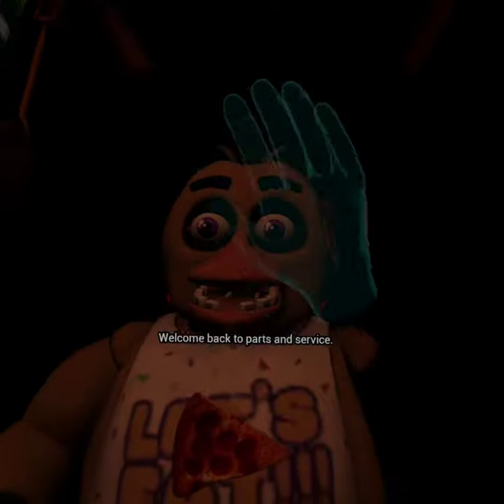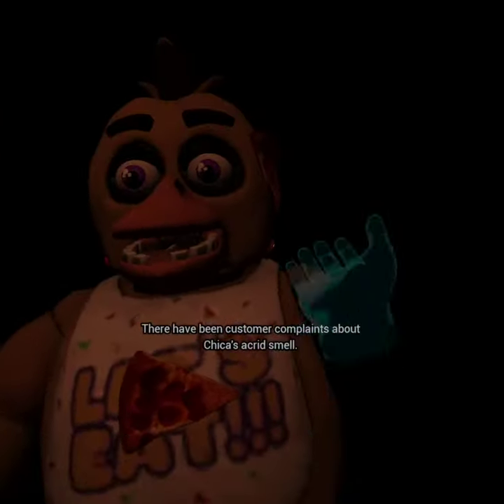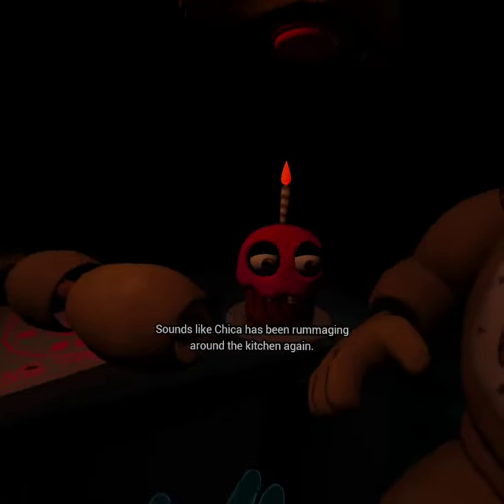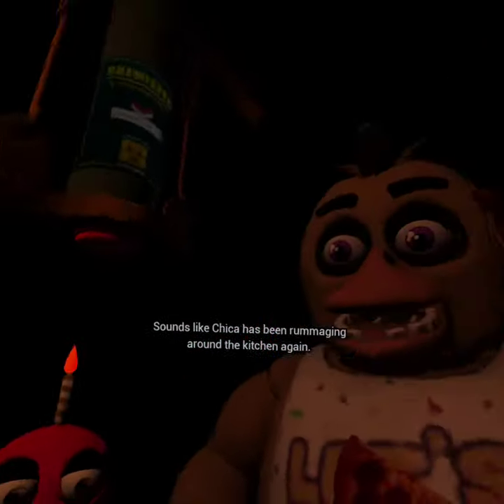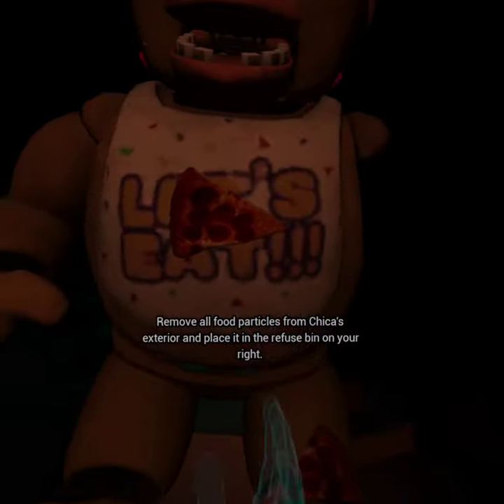Welcome back to Parts and Service. There have been customer complaints about Chica's acrid smell. Sounds like Chica has been rummaging around the kitchen again. Remove all food particles from Chica's exterior and place it in the refuse bin on your right.